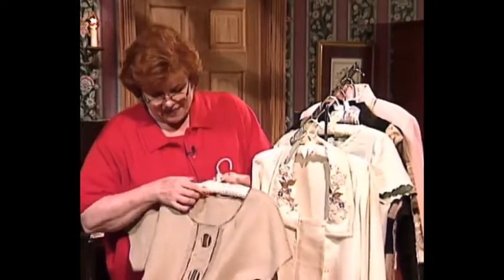Welcome to my sewing room. We have such an exciting show for you today — it's all about wonderful bias bindings, fabulous trims, and of course we always have lots of embellishment.